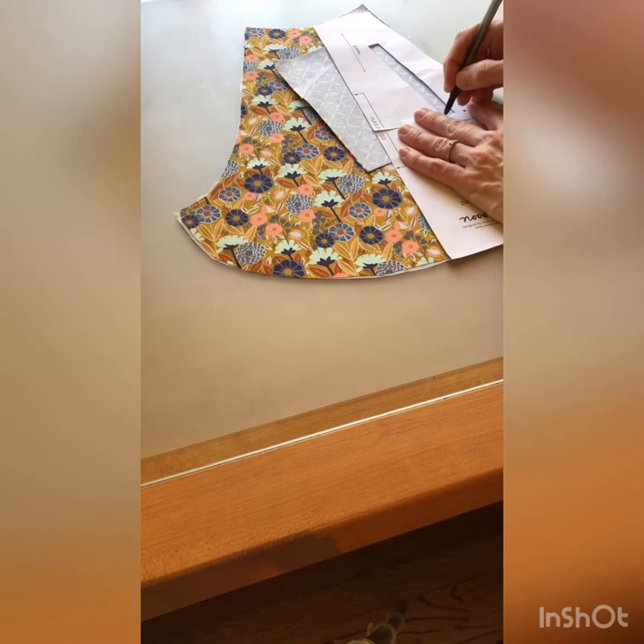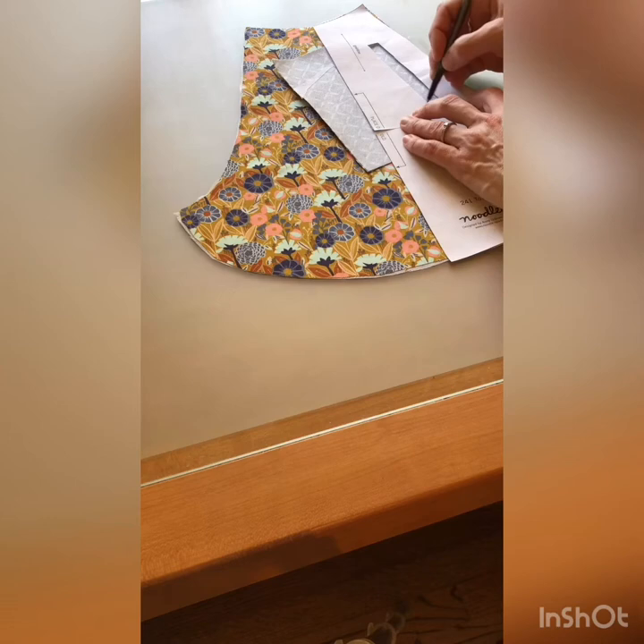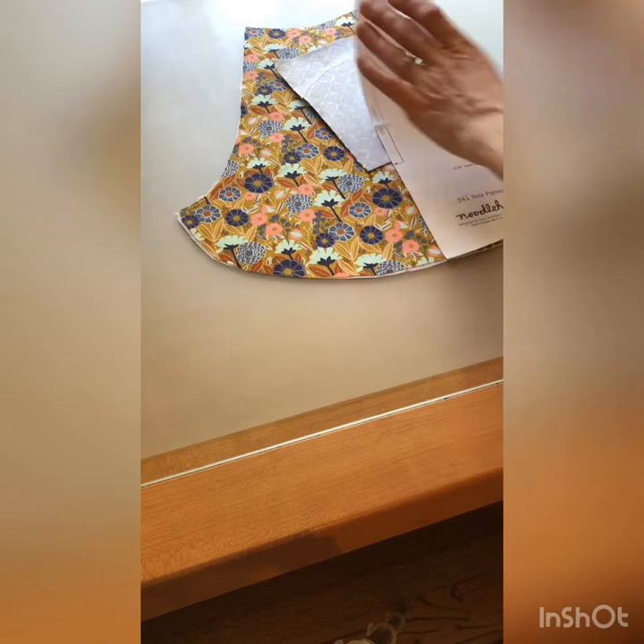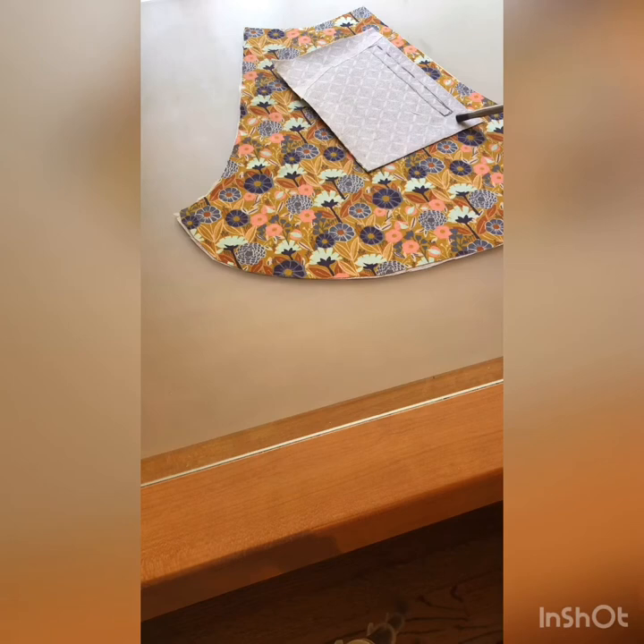I'm going to draw with a regular ballpoint pen since my marking pen at home is white and won't show up on the back. I'll draw this rectangle — it's about evenly spaced on each side and a little bit away from this edge. Then I'm going to put in some pins so this stays exactly where I want it.